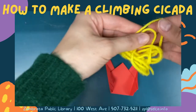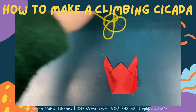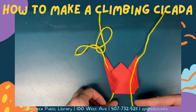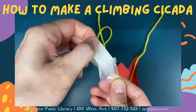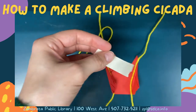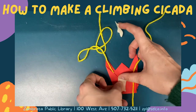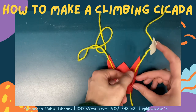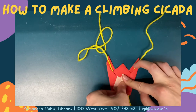Next, take your string and find the middle of it. Place the string so the loop is coming out of the top of your cicada's head and the two ends are running down each side of the cicada in the fold you made. Tape the sides down carefully, making sure not to catch the string in the tape. The string should be inside the fold in the sides of your cicada with that loop coming out the top of your cicada's head.